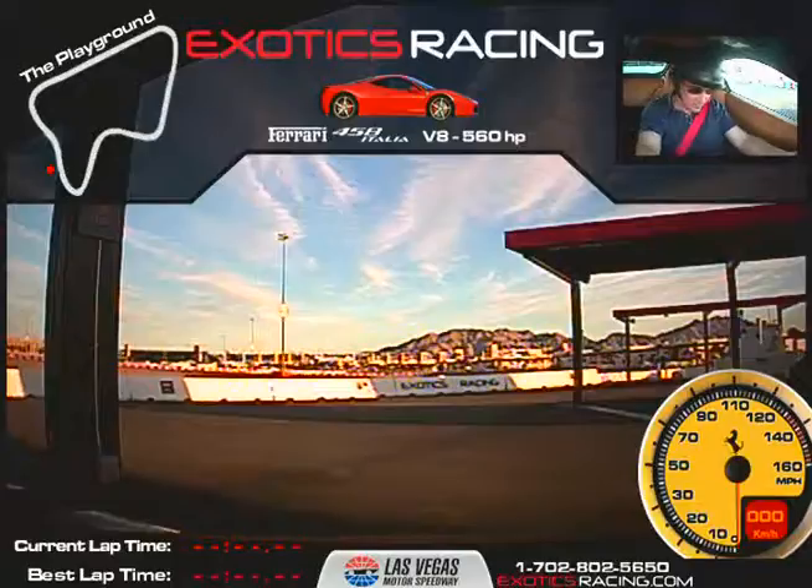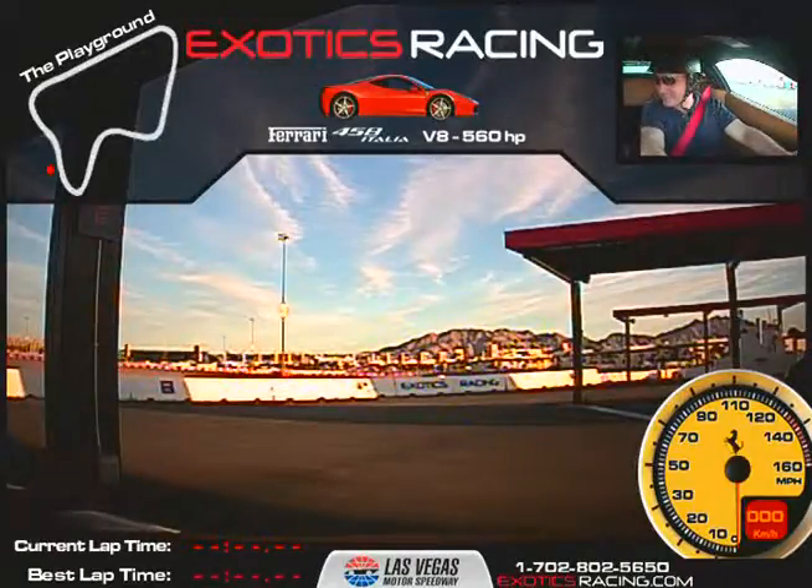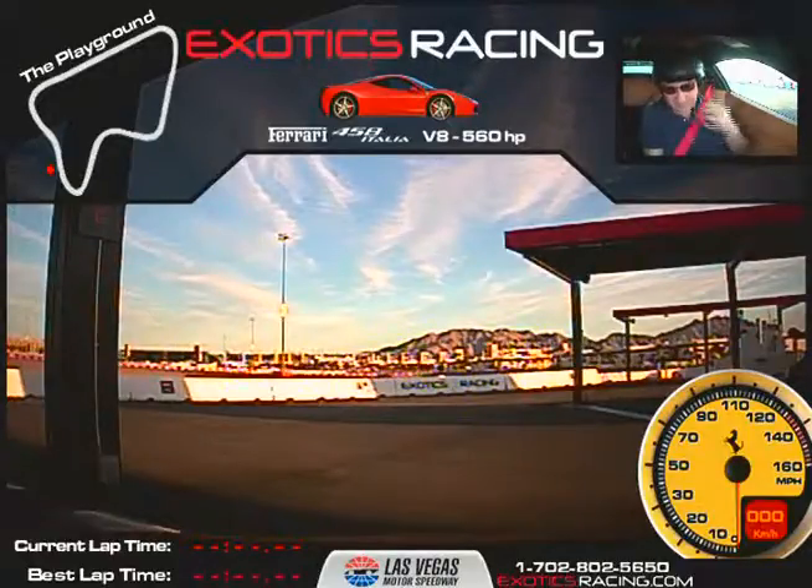All right, so you said you're doing one car, seven laps? Yep. You want to get the most out of it? Absolutely. That's where I come in, my friend. Hey, I'm here to help you more than anything, just kind of keep you on point. But I'm definitely gonna push you to get the most out of the car.